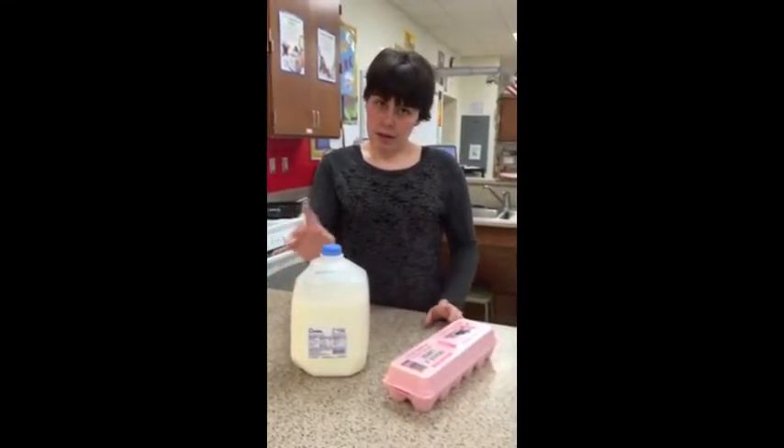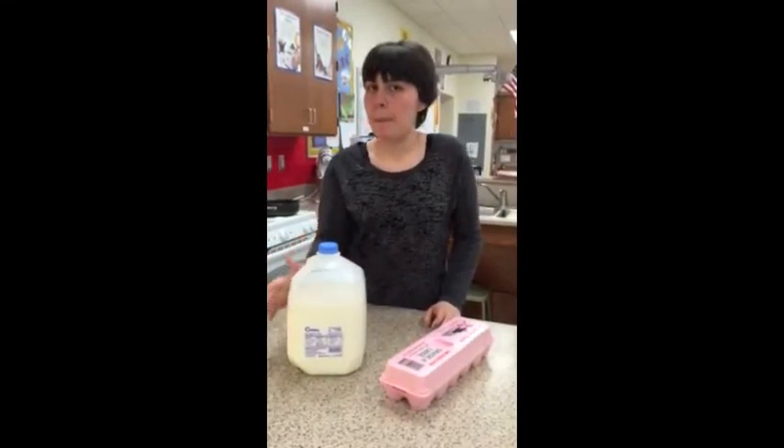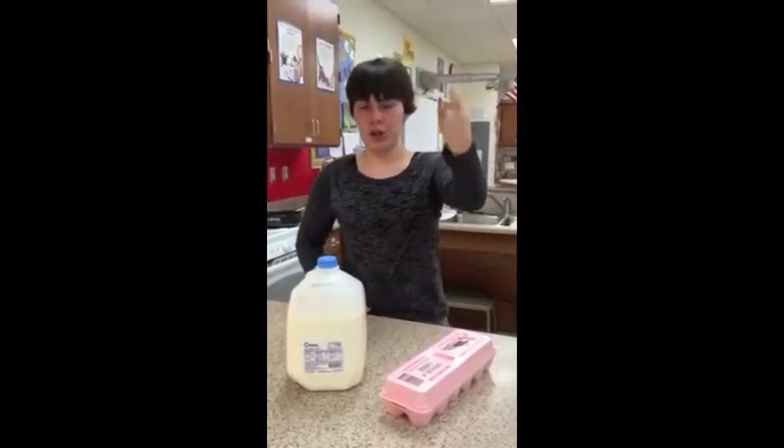First, if you have milk and you're going to use it, you always have to check the expiration date. Then, if you leave it out, it could get chunky and sour, and no one likes sour milk. It should always go back into the fridge once you're done with it.